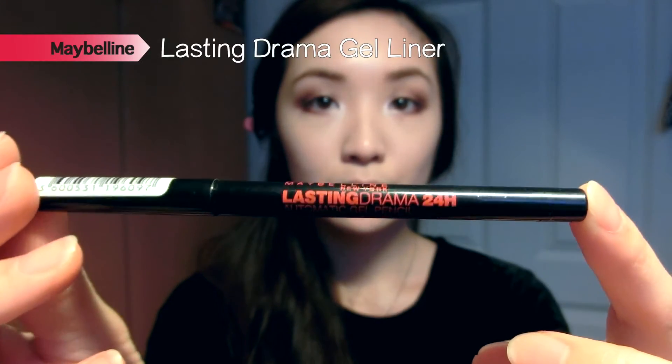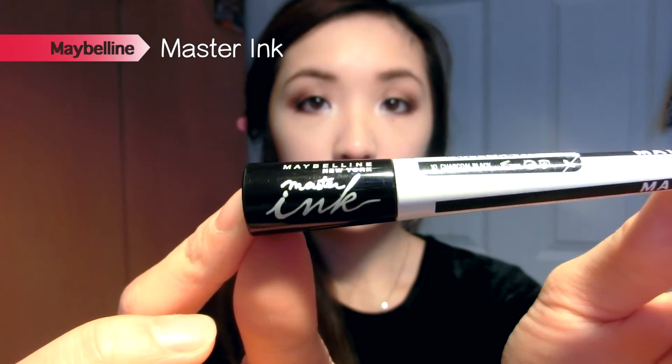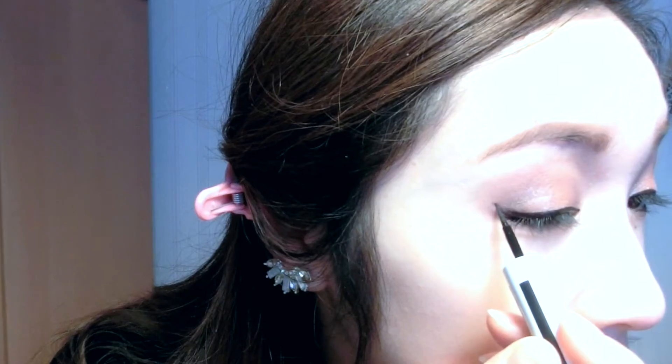I'm going to tightline my eye using the Maybelline Black Gel Liner on both my upper and lower waterline. Then I create my winged eyeliner using the Master Ink by Maybelline — going quite slowly since I haven't used this type of liner in a while. I'm doing a simple flick; I just prefer a cat-eye kind of eyeliner flick.